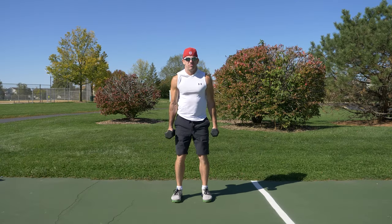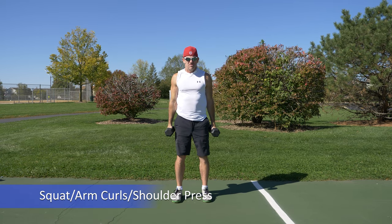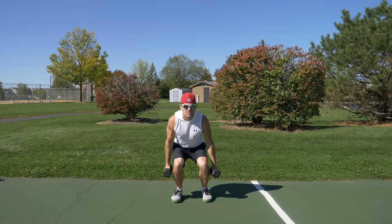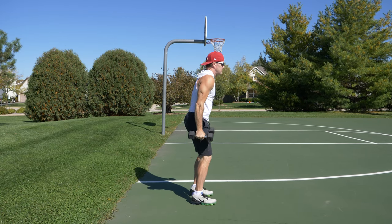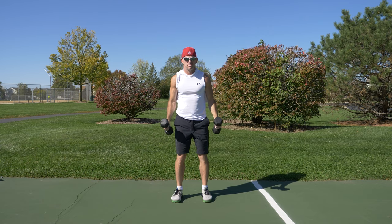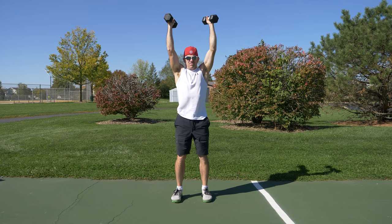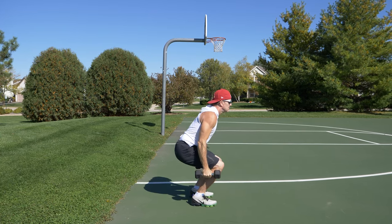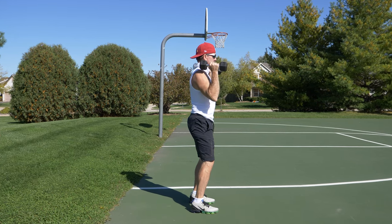For circuit number two, we're going to start with a combination movement of a squat and arm curls to shoulder presses. From a standing position, holding dumbbells with your palms facing in at your sides, squat down bending at the waist and knees, keeping your feet flat on the ground, lowering your butt to a comfortable position. Then return to the starting position, perform arm curls bringing the dumbbells up near your shoulders, and then push the dumbbells up above your head extending at the elbows, then back down and finish the arm curls. Eight to twelve repetitions; this exercise will work your legs, arms, and shoulders.